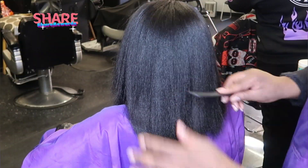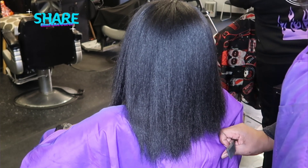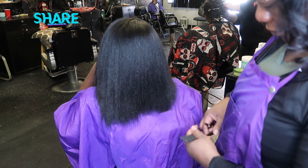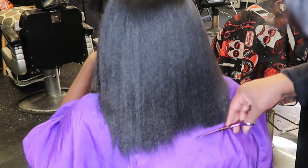We are blow dried and now we're going to get these ends clipped nice and even. She's fresh out of braids so it's a little choppy, but that's okay. We're going to get these ends trimmed and then go straight into giving her a curl.